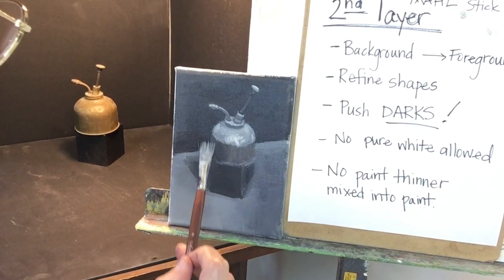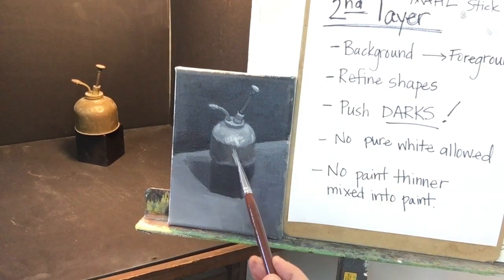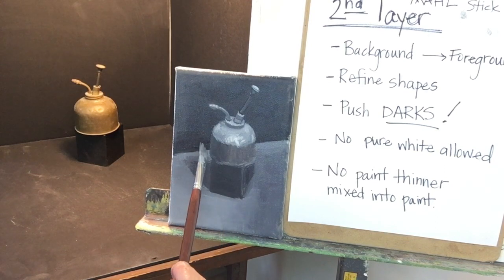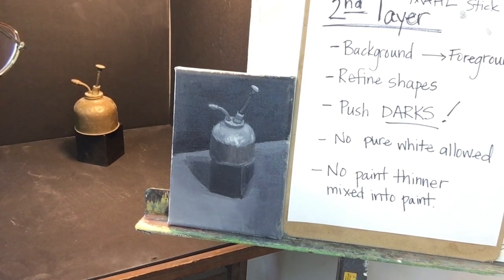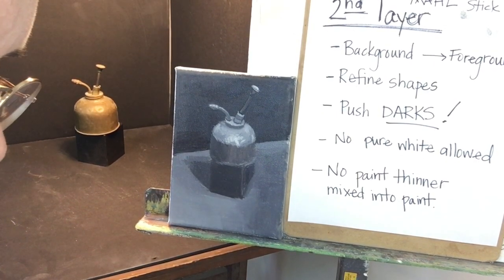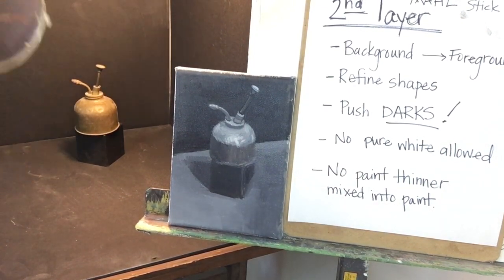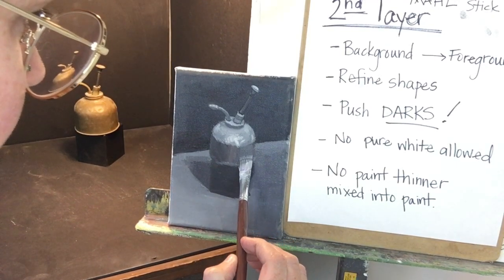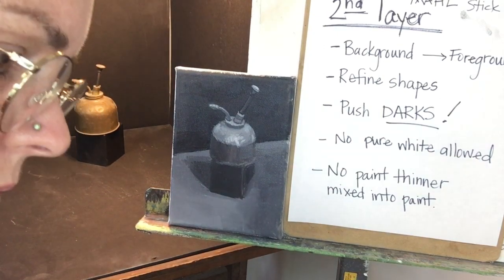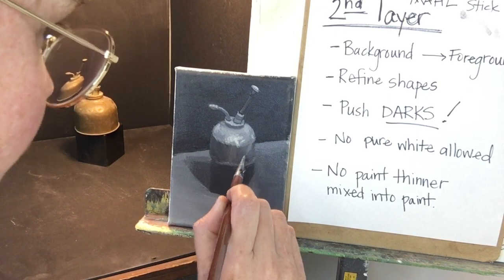On this part of the cylinder, all of this is darker than what's above it, but because the light is coming slightly from the right, it's going to be extra dark over here. So relationships, relationships, relationships. It's pretty dark. Slow myself down a little bit. Not looking for details. I'm not going to get seduced by tiny little bits of visual information.